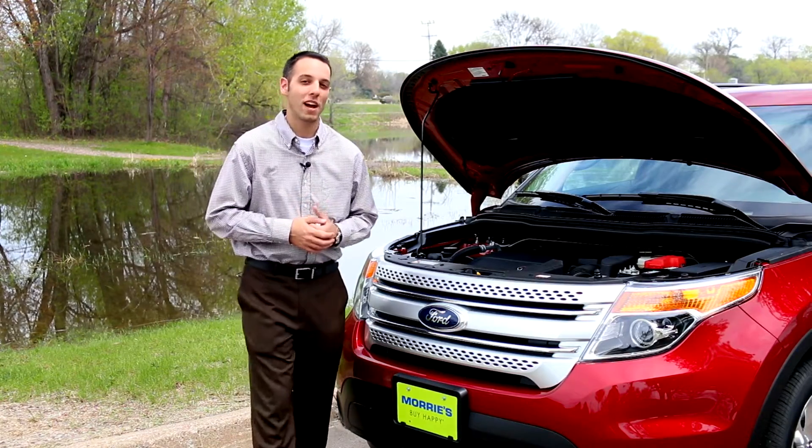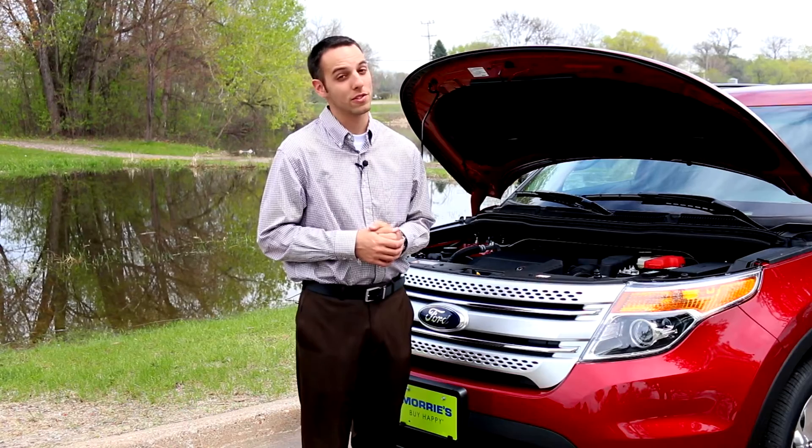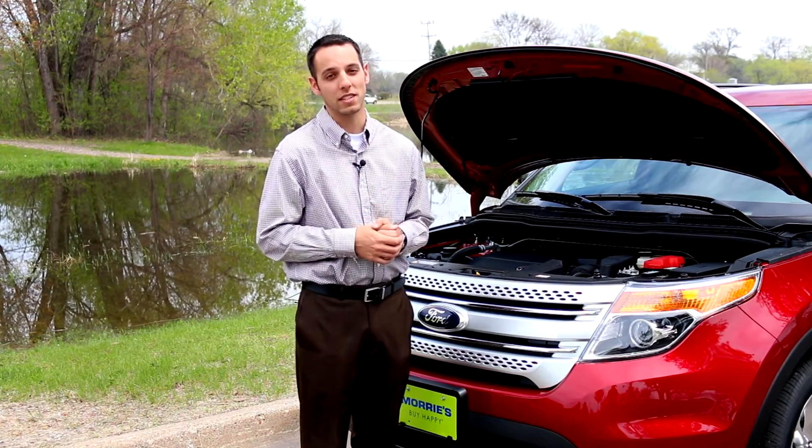This is the 3.5-liter V6. You're looking at about 24 miles per gallon on the highway, which is pretty good for a six-passenger vehicle with the V6 towing capacity as well.